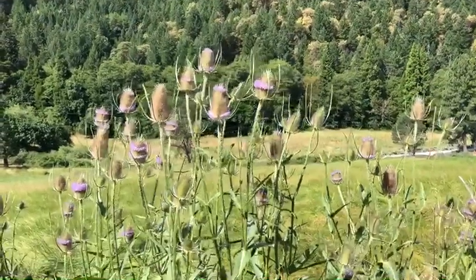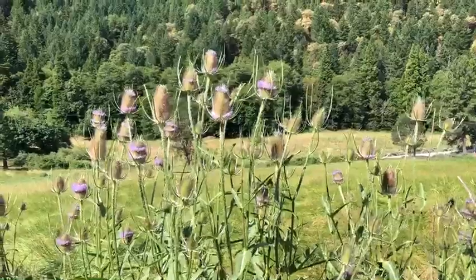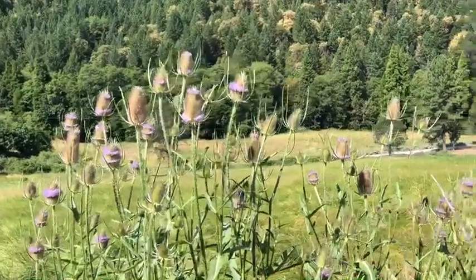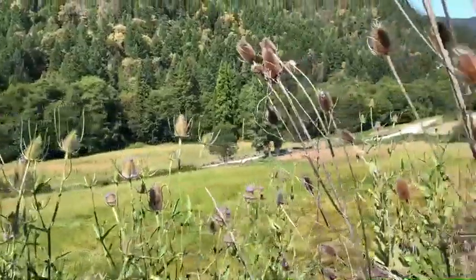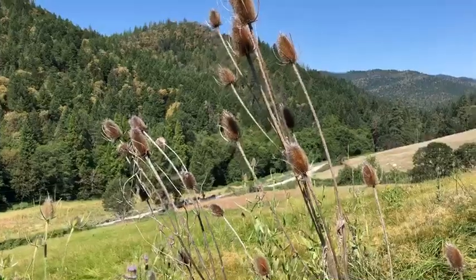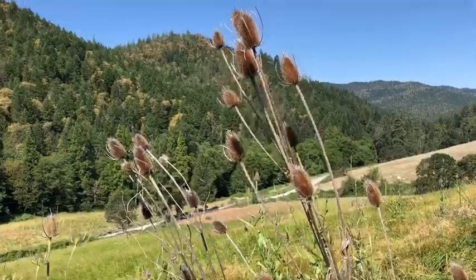This plant here is called teasel and this is the flower and the seed head on top. You might notice or recognize it when it's dried up — it looks like that — and the seeds fall out in the fall.